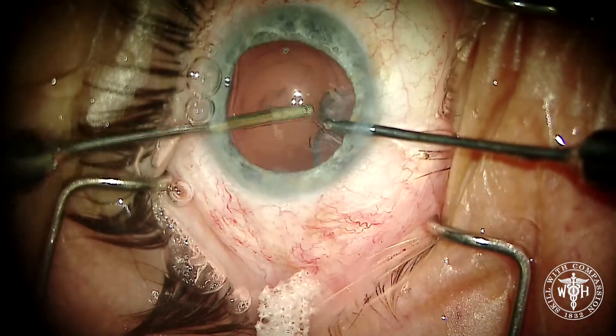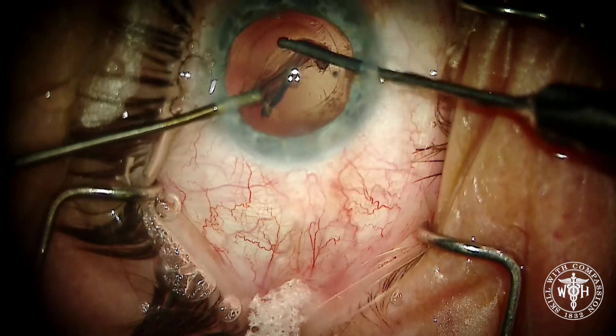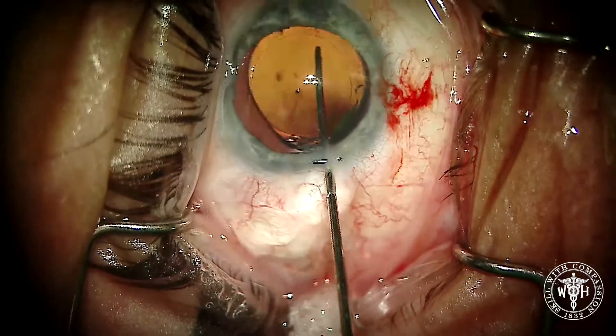Bimanual IA is my standard for cortical cleanup and I didn't find it any more or less difficult using the MyLoop — really fairly straightforward. The implant is going to go in and you remove your viscoelastic just like you usually would.